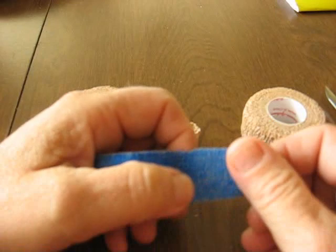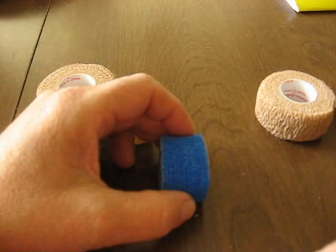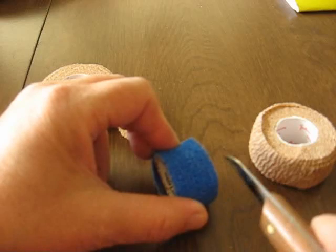This one here was actually in the veterinarian section, where the horse vet supplies were, and this was a little bit cheaper. These run about three dollars for a little longer roll — you could probably get three or four out of the same thing. You can run them through a band saw if you want, or you can just use a knife like I did. Just be very, very careful when you do — lay them on a table as you cut them and work your way down to the center.